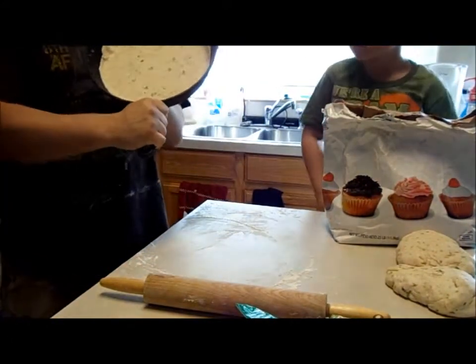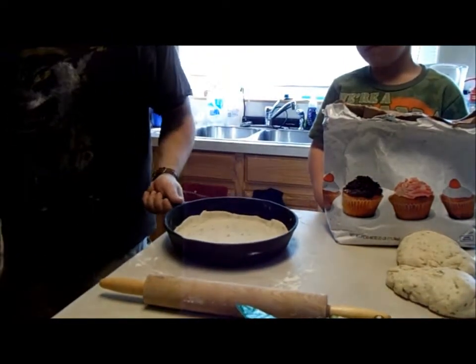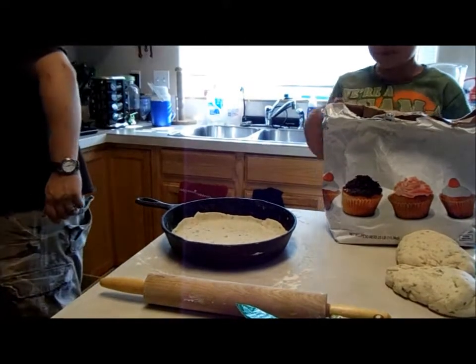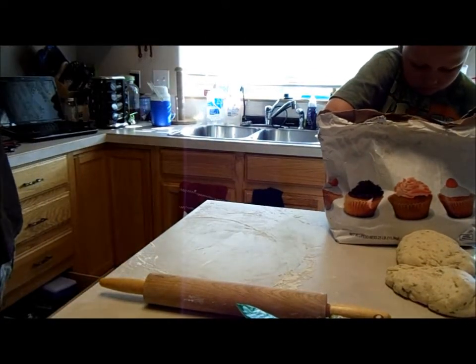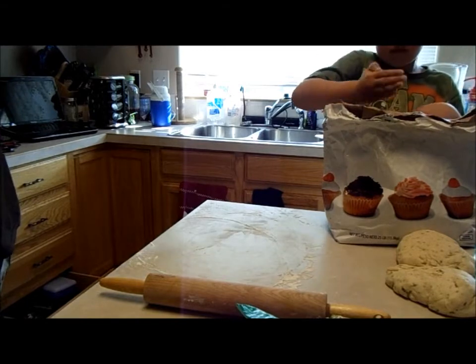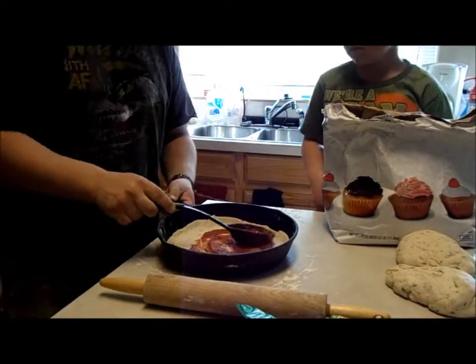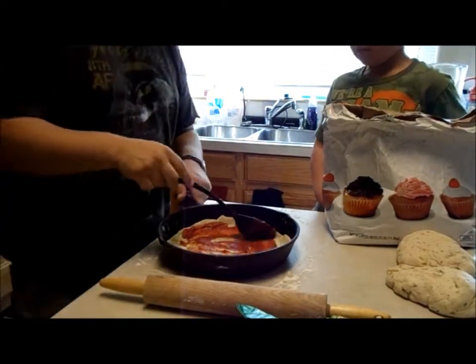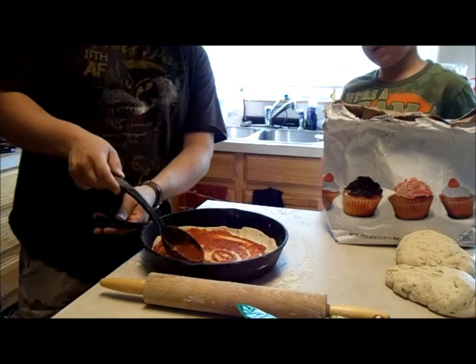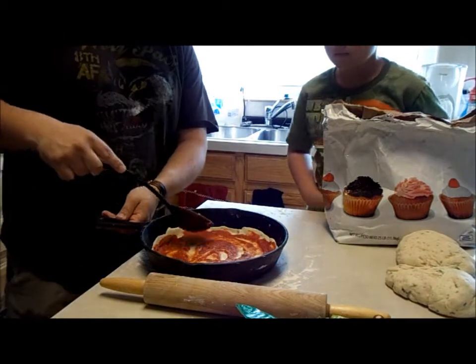And that looks great to me. So what I'm going to do now is come over here. Alright, now we've got a little bit of sauce in there — pizza sauce — and we're just going to put that all around.